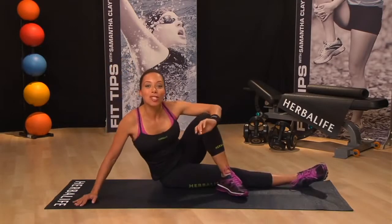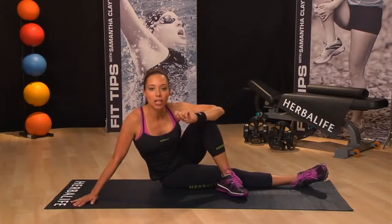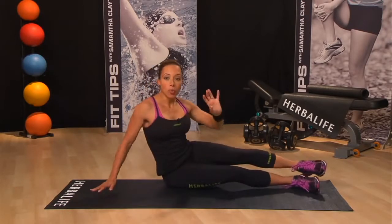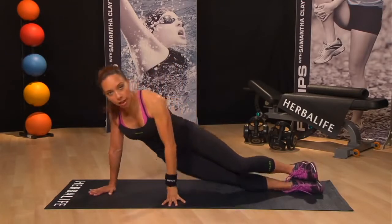Now if you want to increase the intensity and really challenge your abs, give this oblique crunch a try. We're going to go up into side plank on your hand like so.